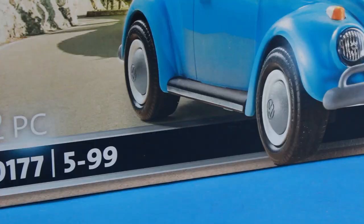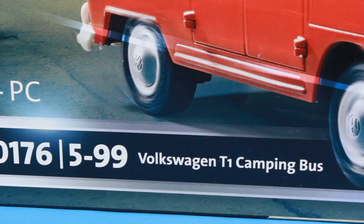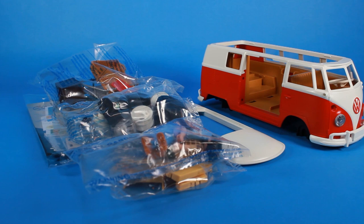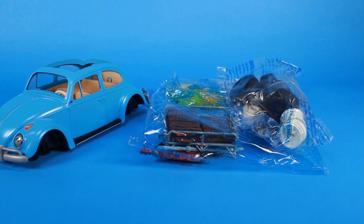The Playmobil playsets are incredibly fun and they're very easy to assemble. Yes, there is some minor assembly required. You'll notice on the boxes that it tells you how many pieces are included, but don't worry — there is a sheet of instructions that will guide you through the process of assembling your iconic VW vehicles.